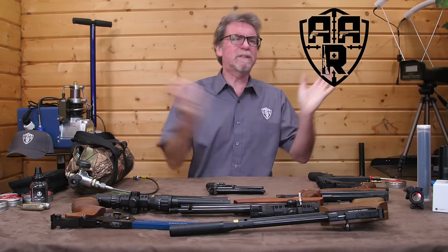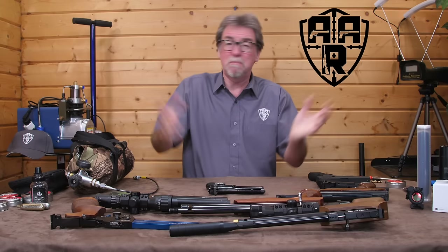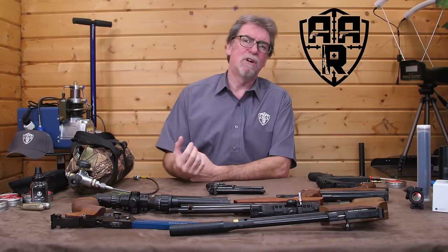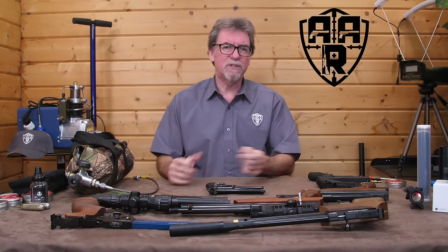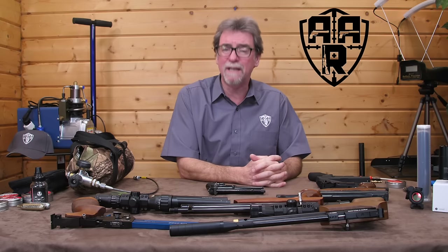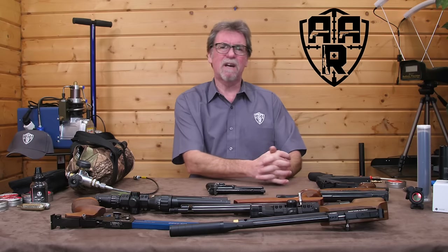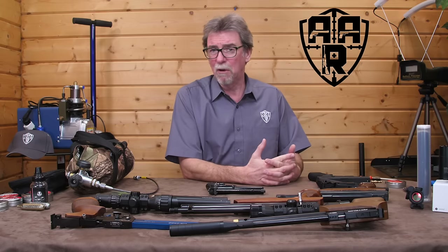Pistols, we love them! All types: modern style, historic, replicas, BBs and pellets, and they even come in all different power types. Springers, CO2, and don't forget they even come in PCP format too. Today it's time to take a look at the PCP pistols and find out what they're all about.